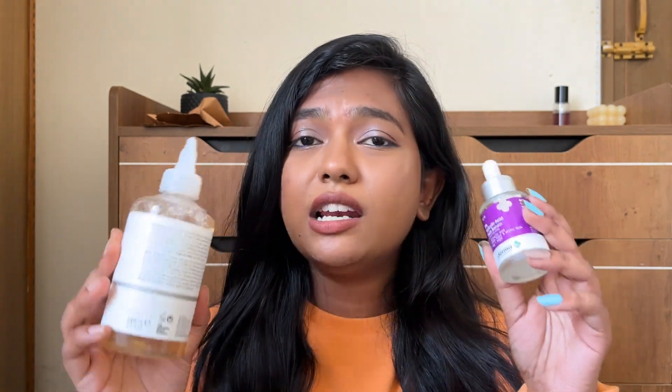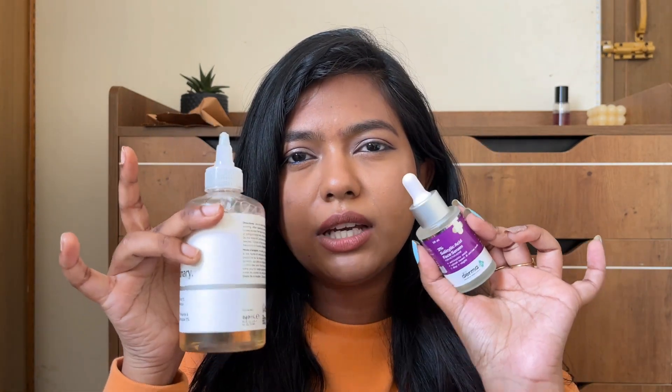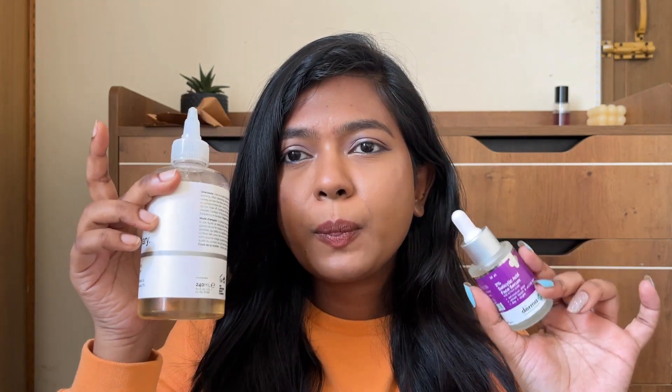I am using exfoliating methods and chemical peels. There are AHA and BHA exfoliants. It is not easy to use them — you have to be careful. For oily skin, you can try them at different intervals, alternating days.